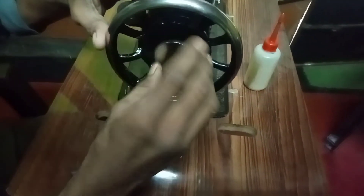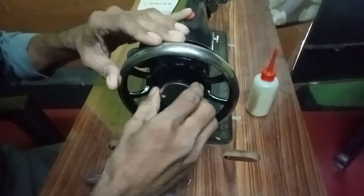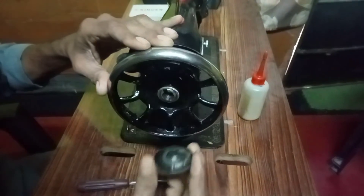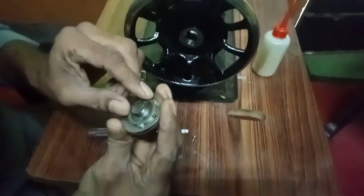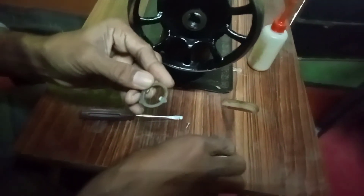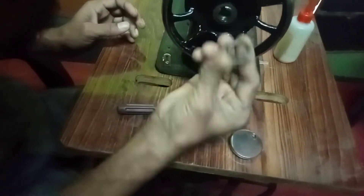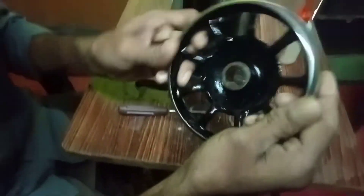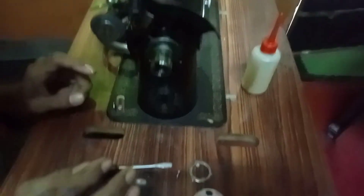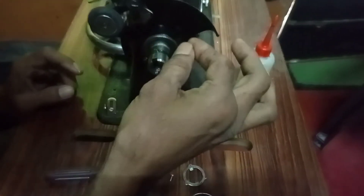Let's take a look at the thread. There are two parts here — this is the first one. This is the part. I will put the two holes in. This is the part; I will set it up. The part is on, and it is tight.